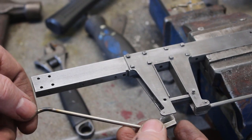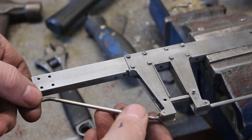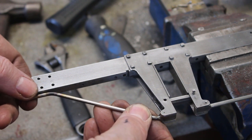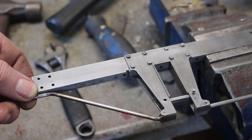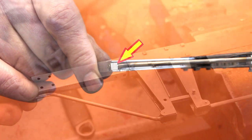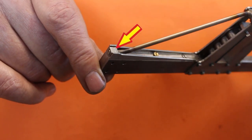I'll just have a quick look to see what it looks like — it's going to be about there. Yeah, I think that looks pretty good. I've made a small square block to fit to the end of the rod.